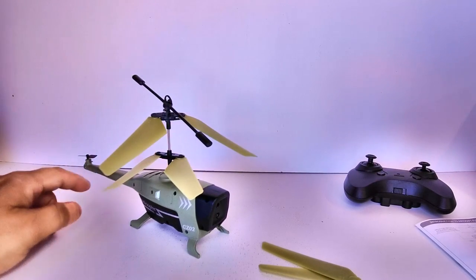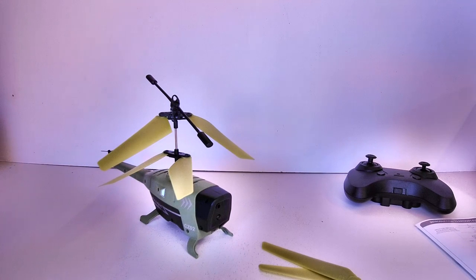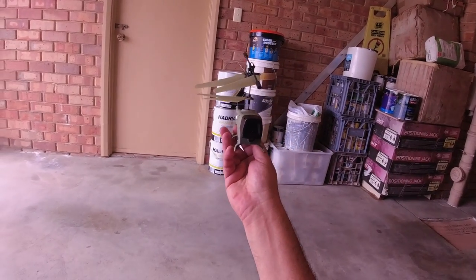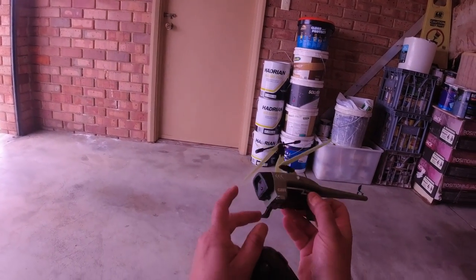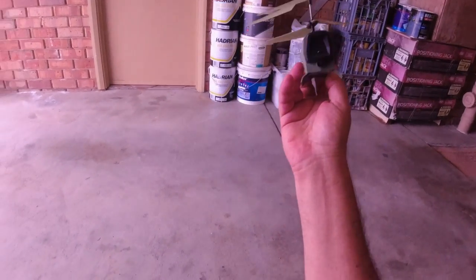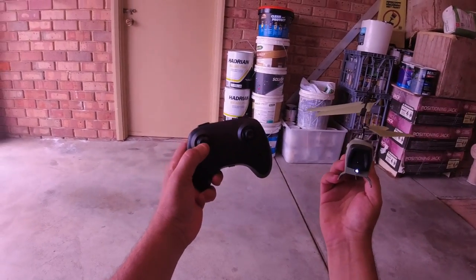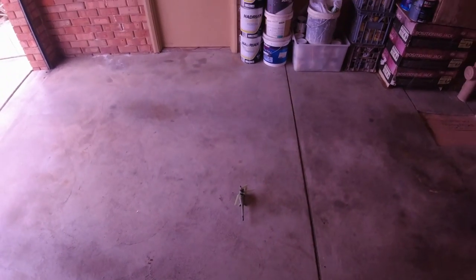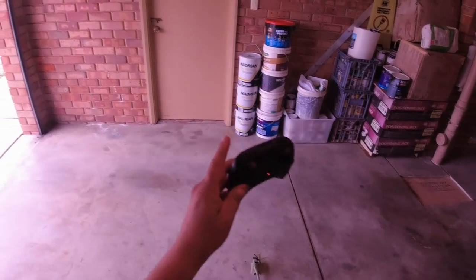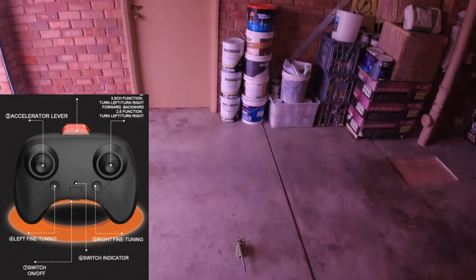Let's take it for a flight test. I'm keen to see how the obstacle avoidance feature works, especially for a $20 US helicopter. I'm testing it in the front garage to stay out of the wind. Turning it on — LED light flashing — then transmitter on, push up and down to bind, solid light confirmed. Let's press the auto takeoff button to get it in the air.